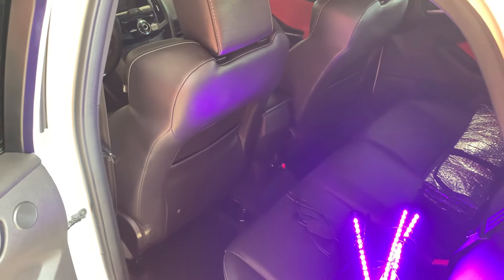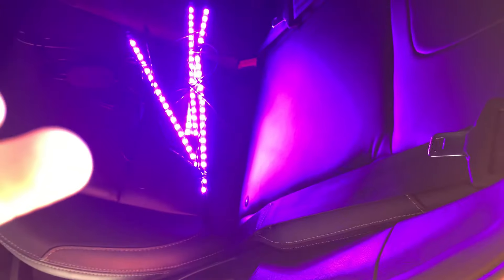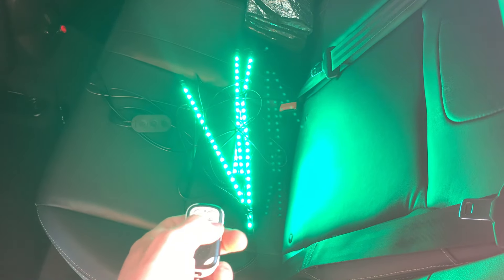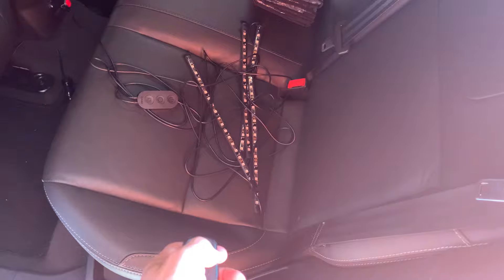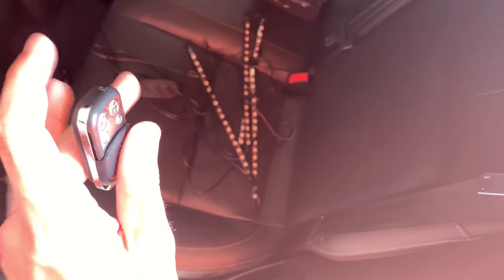If you press the C button, that changes the color, and the D button changes between all the different modes. You can see that's kind of cool — the tracking mode. But we'll turn them off for now.